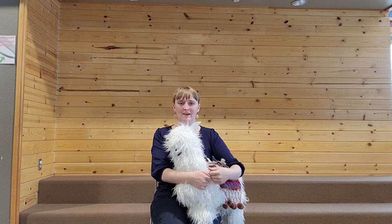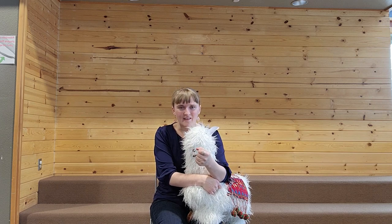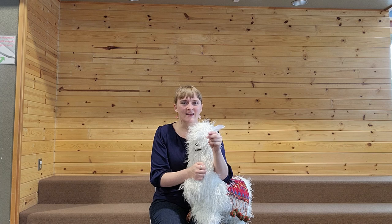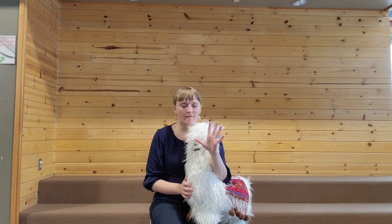Now we're going to do Here's a Beehive. Here's a beehive. But where are the bees? Hidden away where no one can see. Here they come creeping out of their hive. One, two, three, four, five.